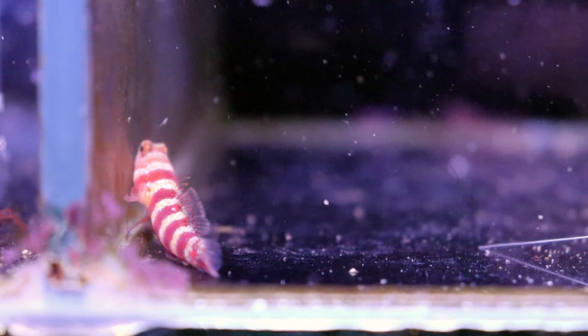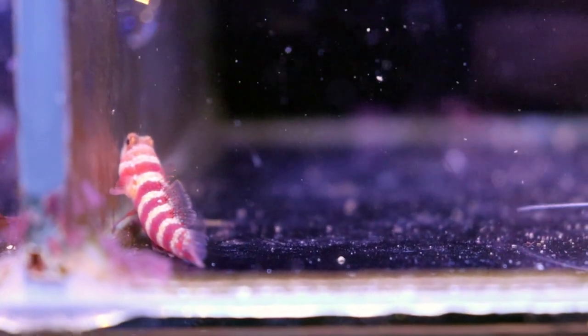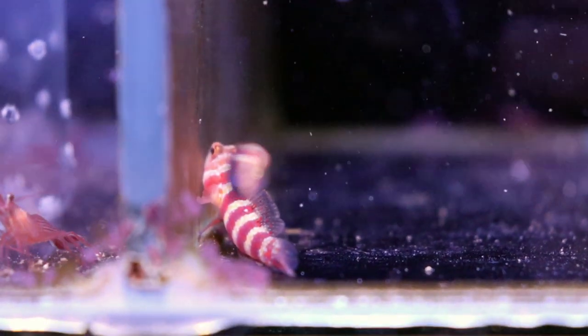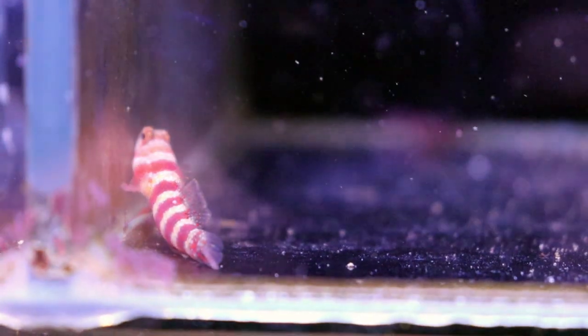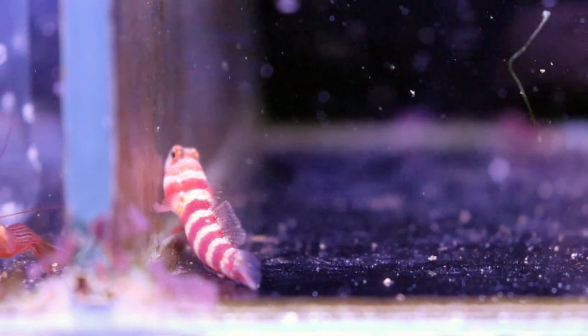They will live happily in most types of substrate, but you don't want to keep them in gravel. You need something that they can burrow into, and you don't want to keep them if your tank is bare-bottomed. So make sure that your rock is very stable, so that it's not going to squish them once they start to burrow, because they will create these artificial burrows in your sand.